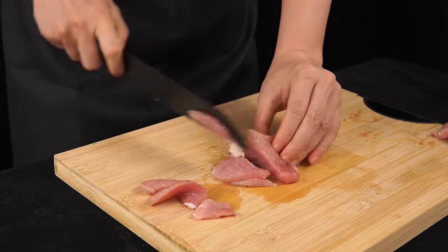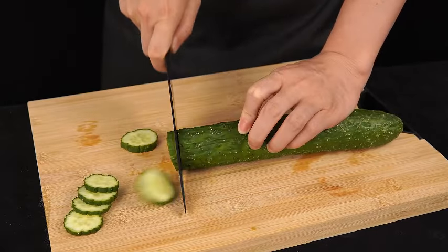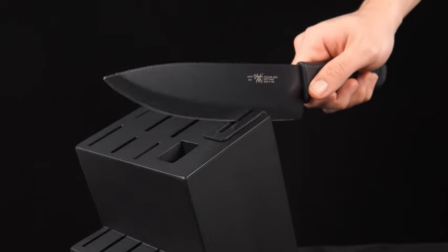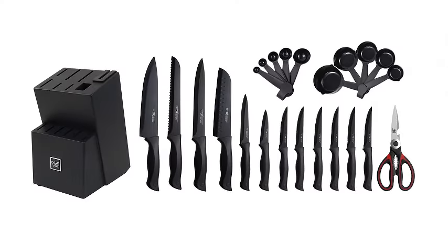Plus, they are dishwasher-safe, making cleanup a breeze. Watch as we unbox and explore the functionality of this stylish and practical knife set in our latest video. Elevate your kitchen experience with the Hundot 15-piece black knife set, where performance meets style.